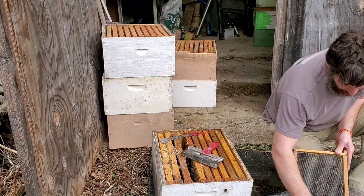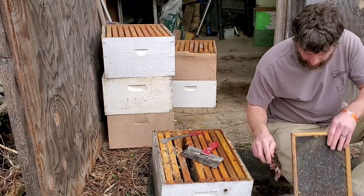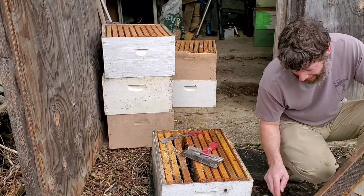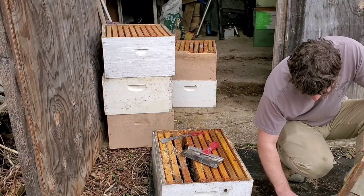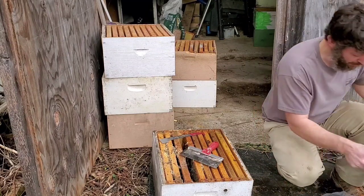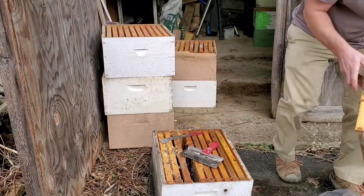I've caught swarms before in years past. It's a good way to get bees and make good neighbors, since they feel like you rescued them from the attack of the bee swarm in their tree or whatever — you get them out of their yard and protect them.